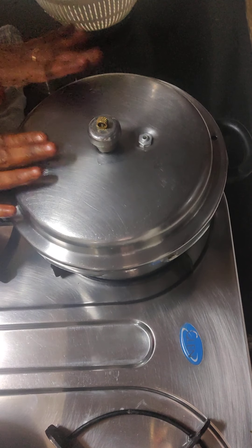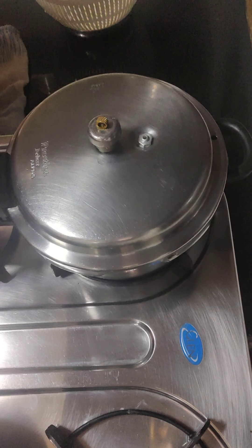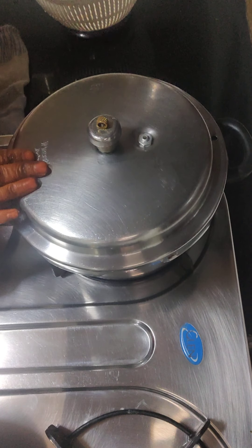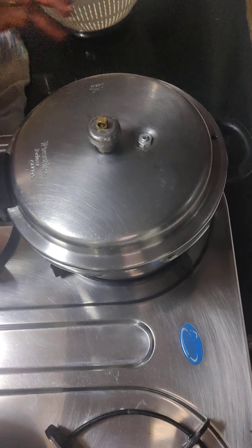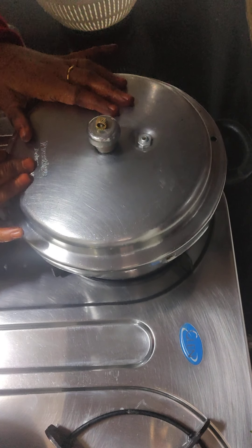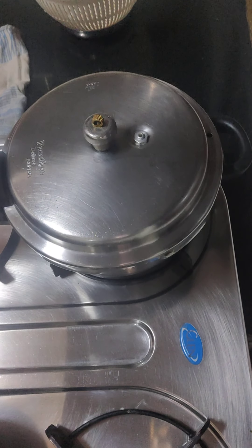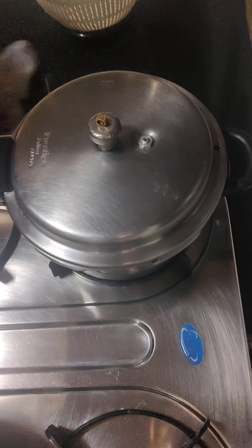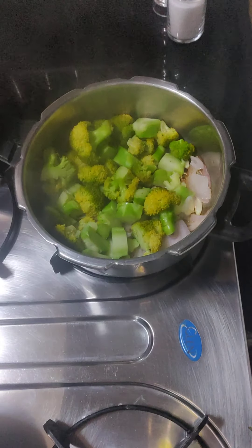If you want, you can do this in a bowl or a pan. Put oil, then add garlic. If it turns a little brown, fry it along with the broccoli. I am not doing that because it is time consuming. I am also saving fuel. I am going to turn the gas on and let the broccoli steam a little under the cooker lid.